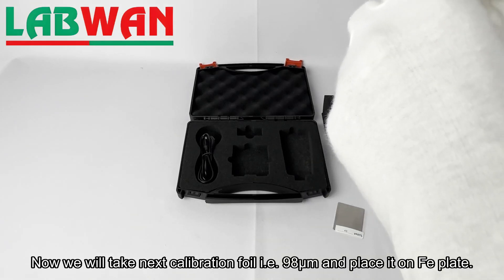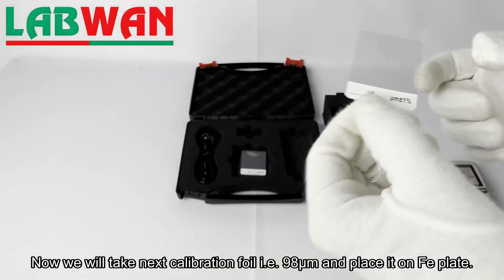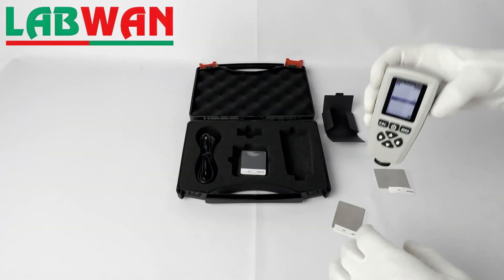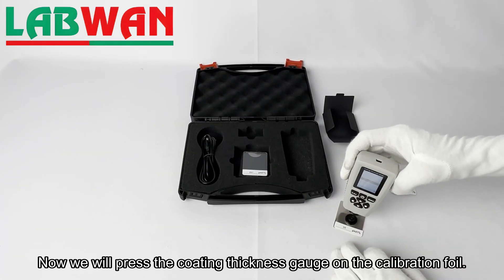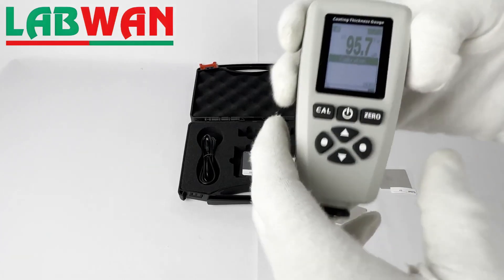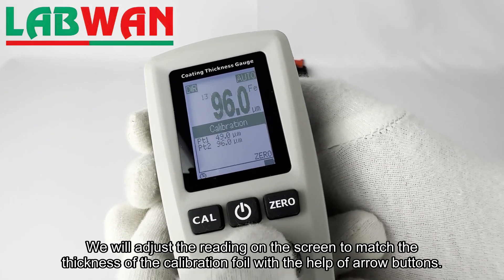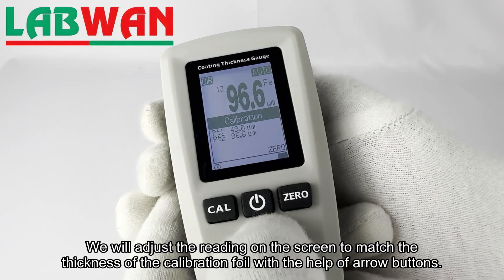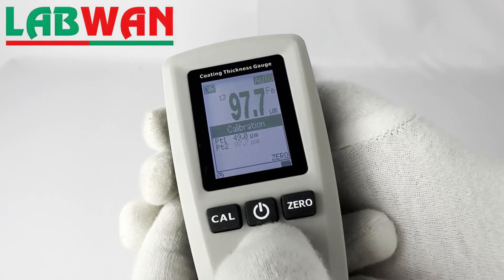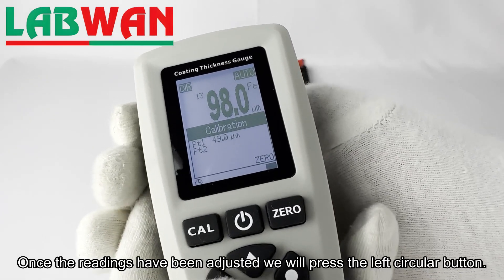Now we will take the next calibration foil, that is 98 micrometer, and place it on the FE plate. We will press the coating thickness gauge on the calibration foil and adjust the reading on the screen to match the thickness of the calibration foil with the help of arrow buttons. Once the readings have been adjusted, we will press the left circular button.